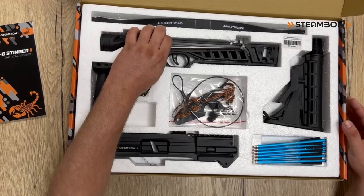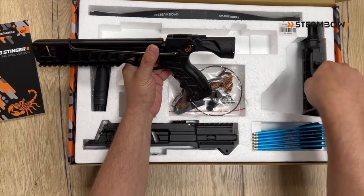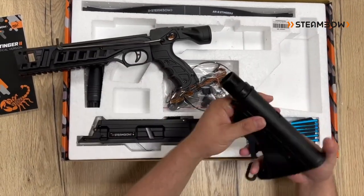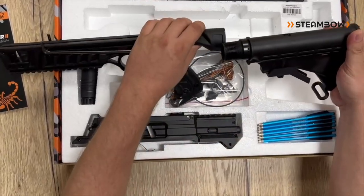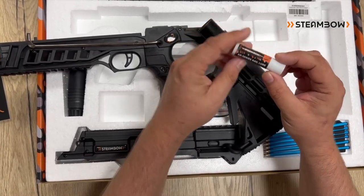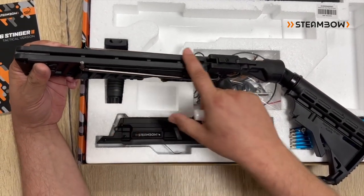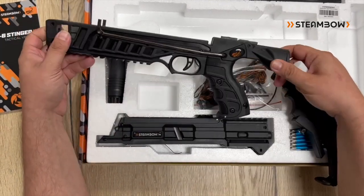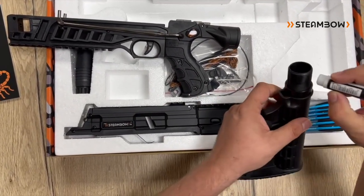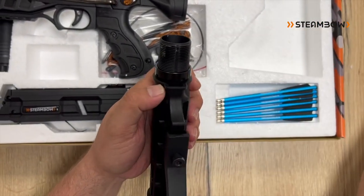I'll start with the main body, which is made from high quality polymer. The first step is to insert the buttstock. It could be that the thread is a little bit tight — what helps here is lubrication. You can use our rail lube, which is important for maintenance of the crossbow. It's very good to keep the rail lubricated at all times. You don't need a lot of it, just put a little bit on the threads so that it screws in easier.